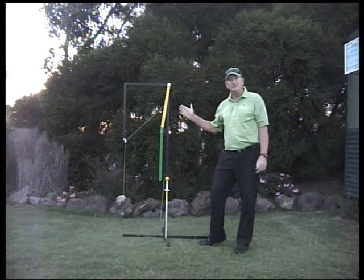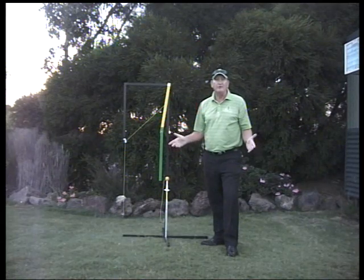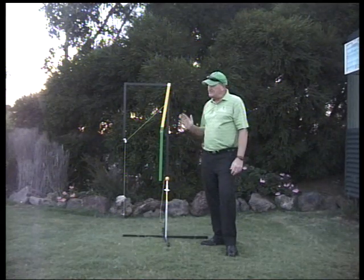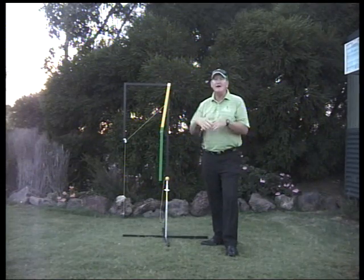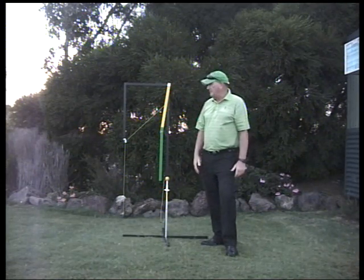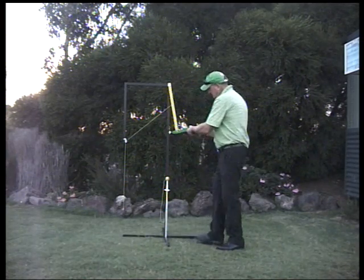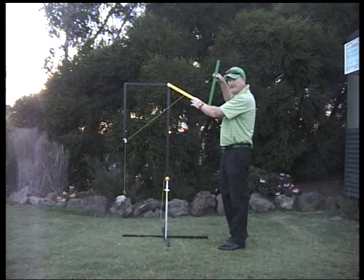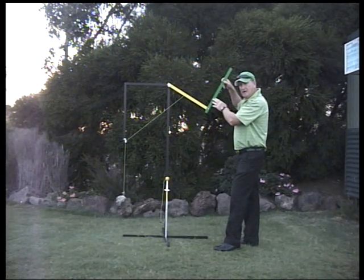What you see here is the dual pendulum system. This is an application of Isaac Newton's laws of force and motion. This simple model of a swing should give you some idea of what is happening throughout the golf swing. The model consists of two rods: the yellow rod is the left arm, and the green rod is the golf club.